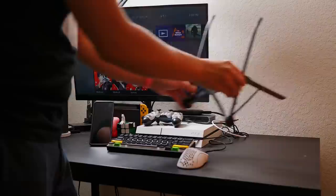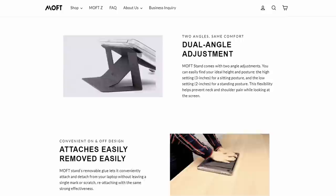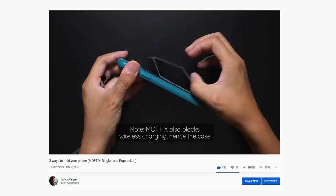One of the bare minimum things we can do just for our overall health is to raise the displays of our monitors and also our laptops. The majority of us are probably using laptops because that's just how mobile our work style might be. So for the laptop users out there, using a stand that actually props up the display of your laptop is a really good idea. Moft already did this with their invisible stand — both an adhesive and a non-adhesive version — and they've also done the same thing with smartphones with the Moft X.